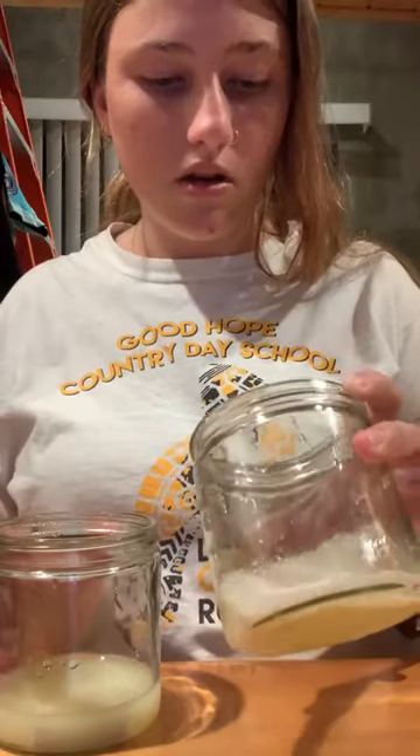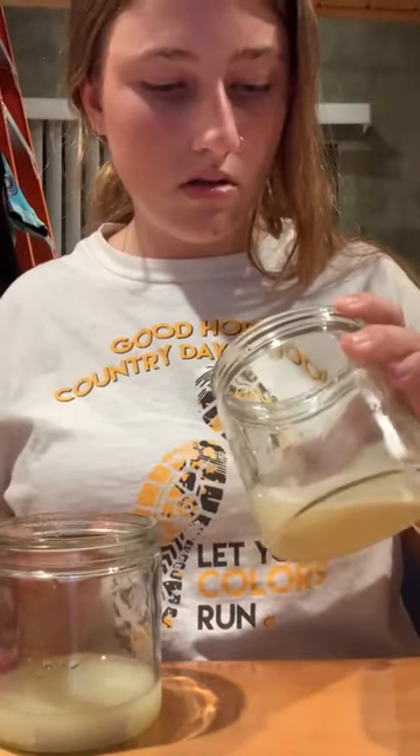This one is the same size, and this one is completely dissolved. So that is the difference between the lemon juice with the regular chalk and the lemon juice with the chalk covered in petroleum jelly.